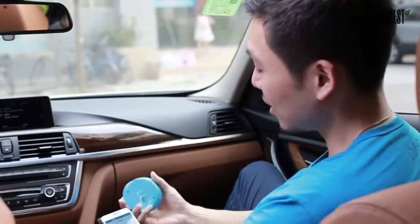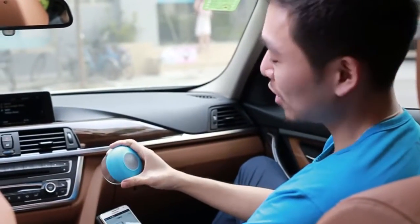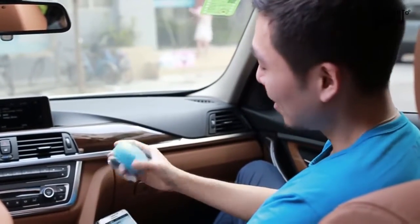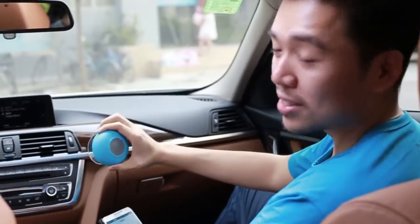So here we are in our car. We're going to test out these speakers. One of the great things you can use these speakers for is when you're on the road and you want to listen to your phone — these speakers can really bring up the sound in your car.